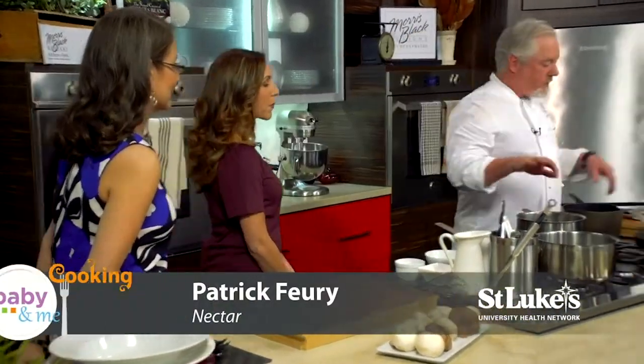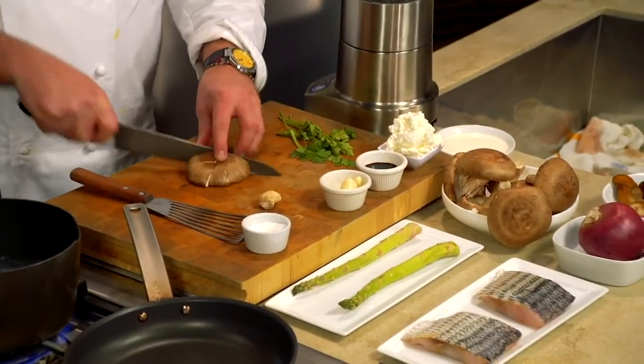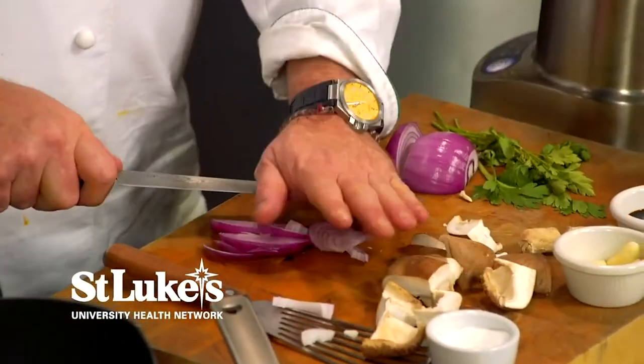First thing we're going to do is work on our soup since that takes the longest. These mushrooms are shiitake, and I also like to use porcini in the soup — it's a really potent, beautiful mushroom. If you can't find fresh or frozen, you can use dried. Then we've got some red onion and garlic.